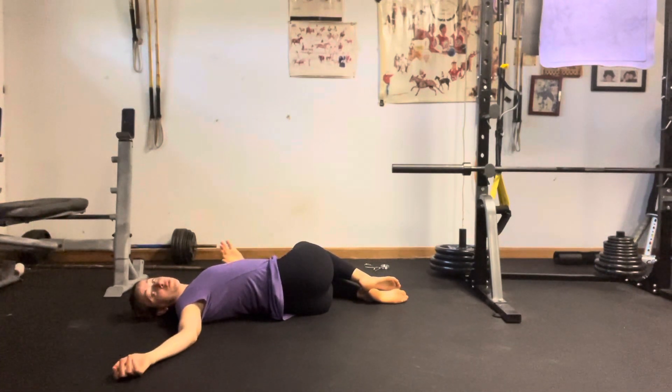Now I just want to settle. Using that breath — inhale, softening, exhale, deepening through the twist — making sure that the opposite shoulder, so in this case my left shoulder, is grounded.